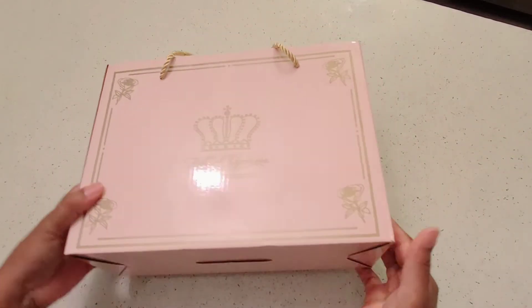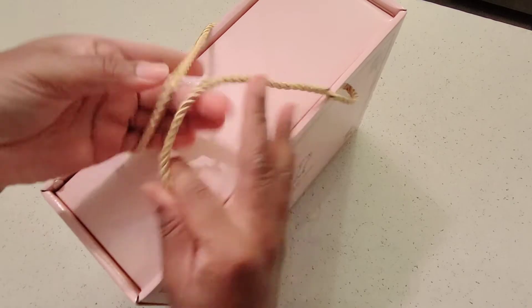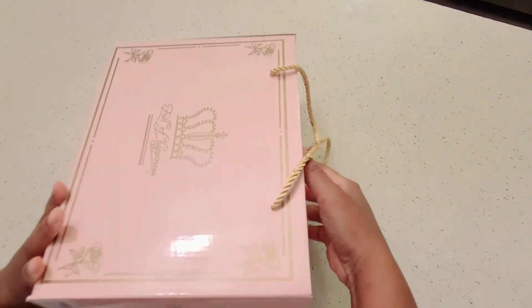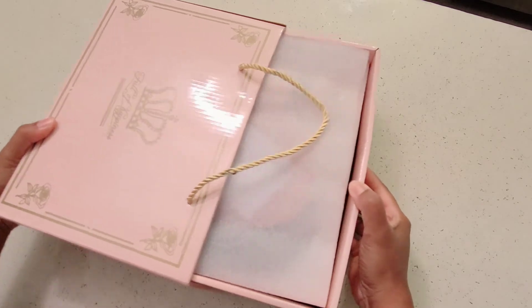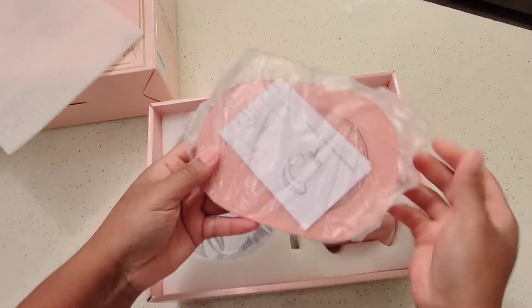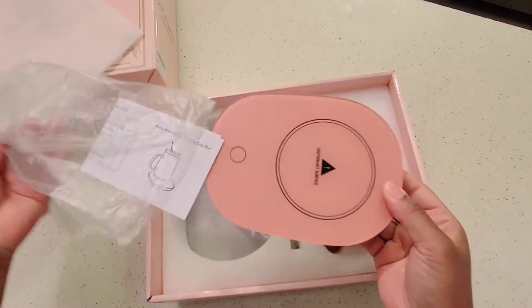So here is the actual box — this is how it will come when you receive it. It's really cute. It has these little ropes on there for the handles. I'm going to just pull it out here. You can see we have foam on the top for protection, and then this is the actual heater itself with the base.